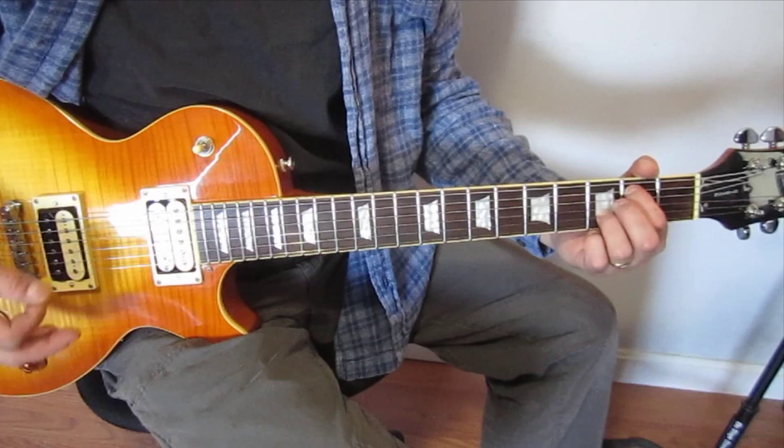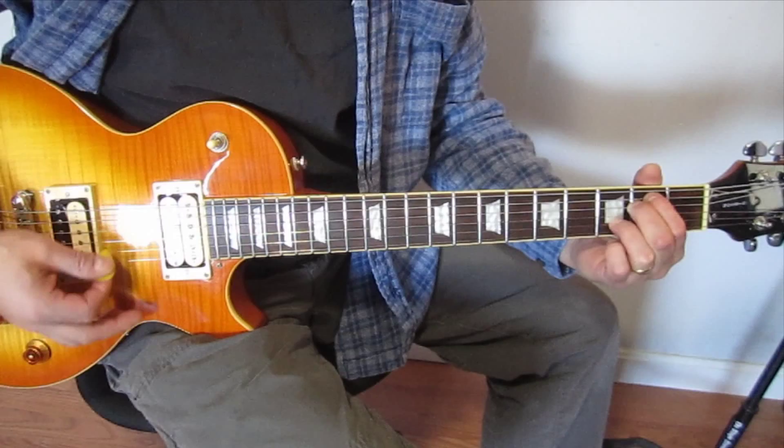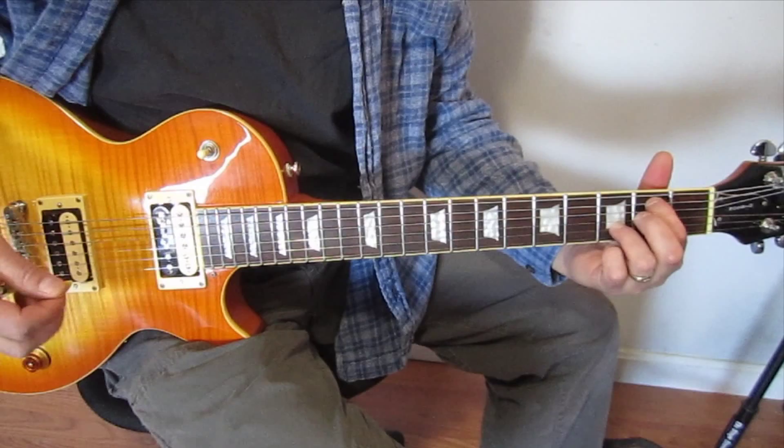Then we're coming down to E minor 7th, but we're playing the D string open — because a D minor 7th would normally look like that, but we're just going to play it like this. I haven't played the low E string yet.